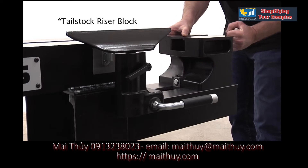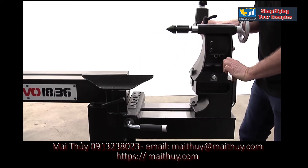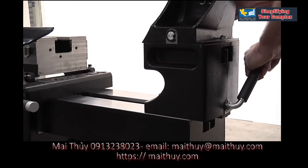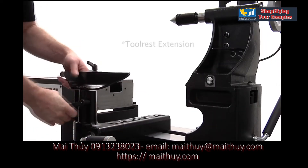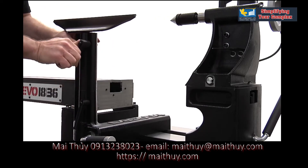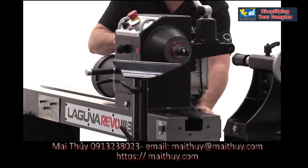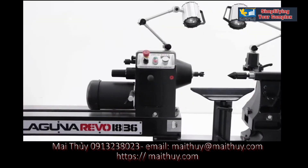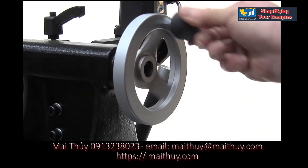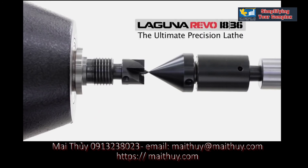The outboard turning kit includes an ergonomic cast iron tailstock base and tool rest extension. The sliding headstock glides effortlessly on the steel bed and when positioned at the end provides 32 inches of outboard turning capacity. Designed by woodturners, the Laguna Revo 1836 lathe is the new standard for turning excellence.